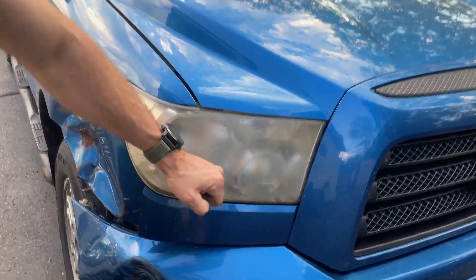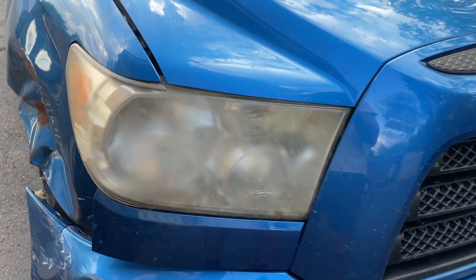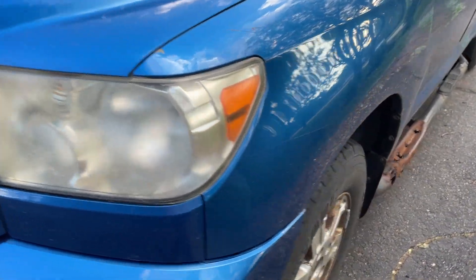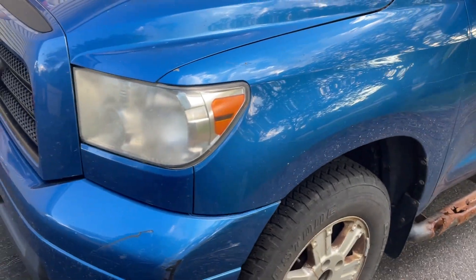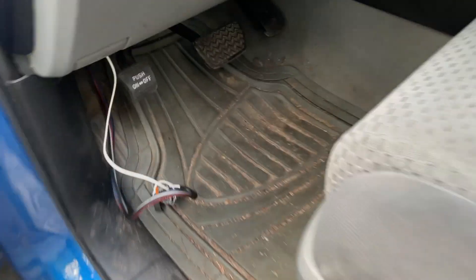Got a 2008 Toyota Tundra — headlights are pretty foggy. You can get cheap ones but we're just gonna replace the whole works and throw some LEDs in. That's what we're gonna do.